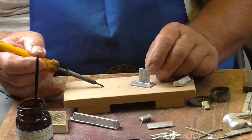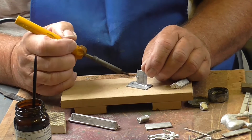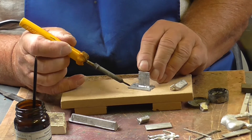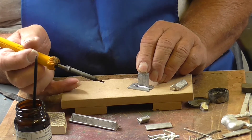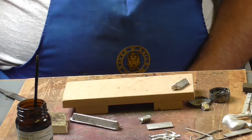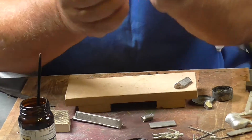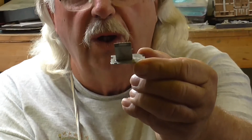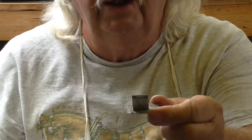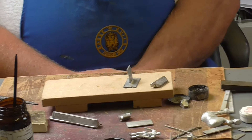Now I'm happy that I've got it in the right place. I'm going to run the solder along the join — I've now filled in the join. And you always solder on the inside so that the outside is what you're looking at, with the solder join on the inside. And that is basically all there is to soldering white metal.